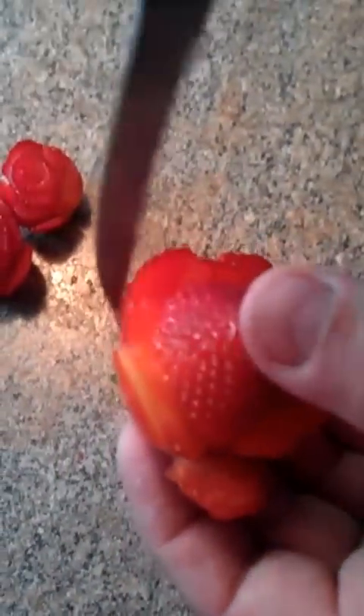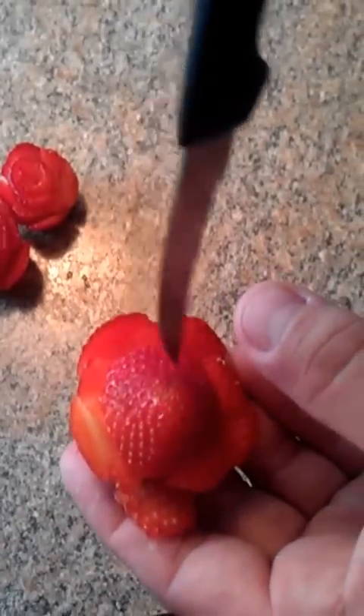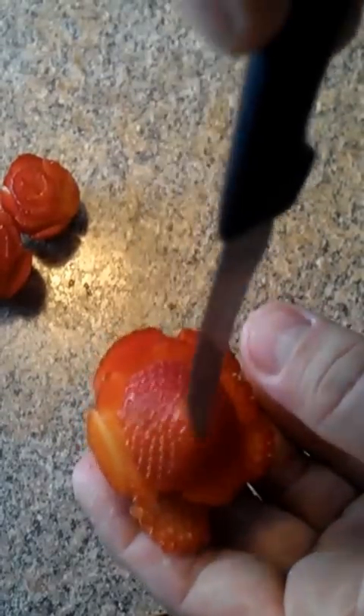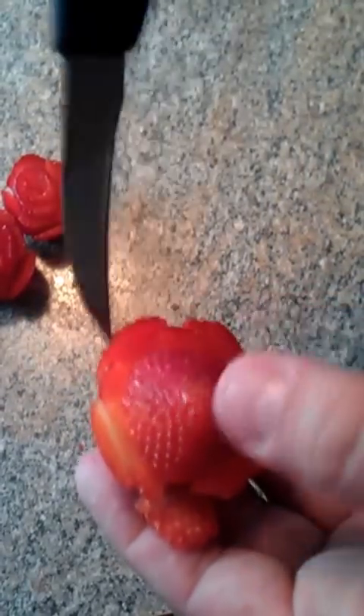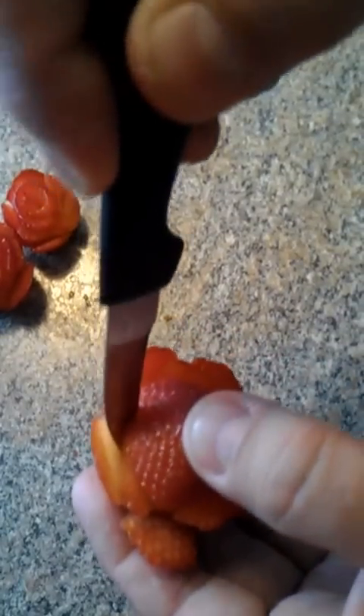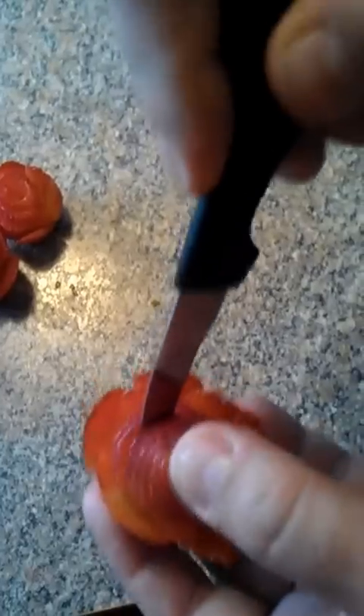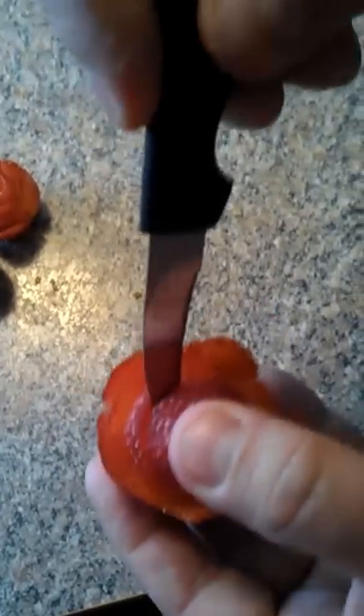Now here's the trick. From the inside, we're actually going to cut a spiral until we get a plug out of the top of it. So you're going to take your knife, put it at a little bit of an angle, cutting from the outside here, and start cutting a spiral. The thinner you cut it the better really, because it looks more rose-like.